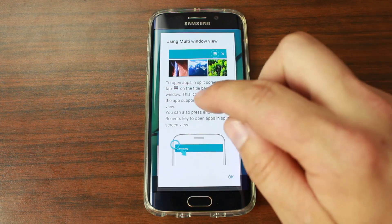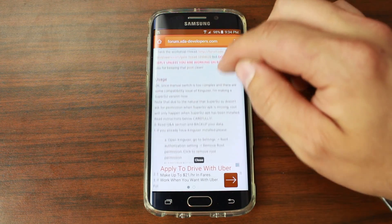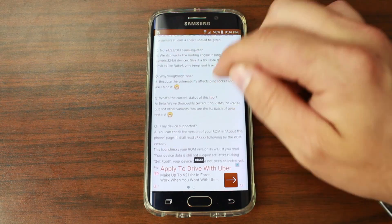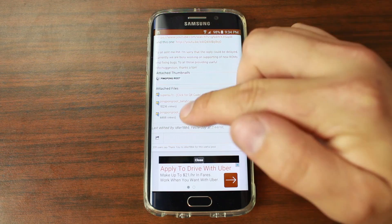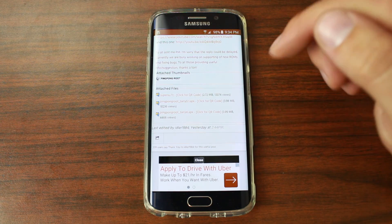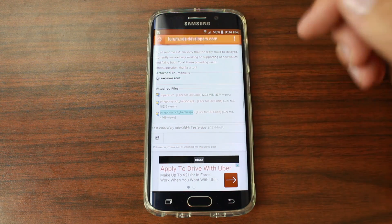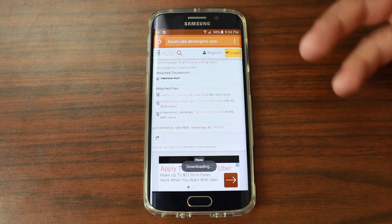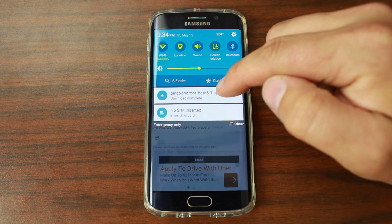Alright, let's go ahead and do this. Go back into the XDA post and if you scroll to the bottom you're going to find the APK. It is Ping Pong Beta 6 APK. This is really awesome and very easy to use. Go ahead and download it — if there's a newer version, obviously download that instead. Once you get it downloaded onto your device, you can see it here in the notification bar. Here you can see it's downloaded.